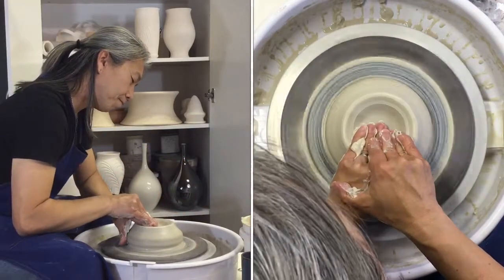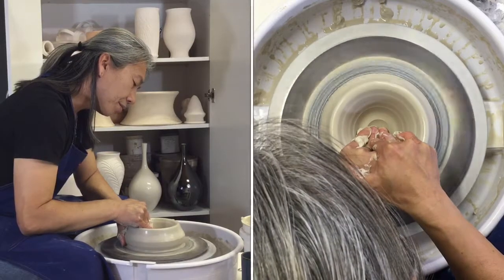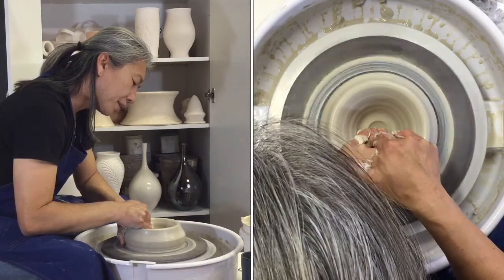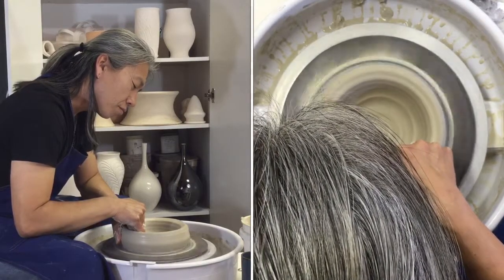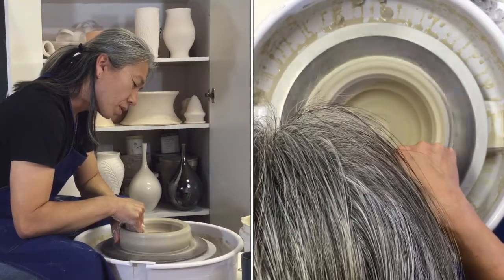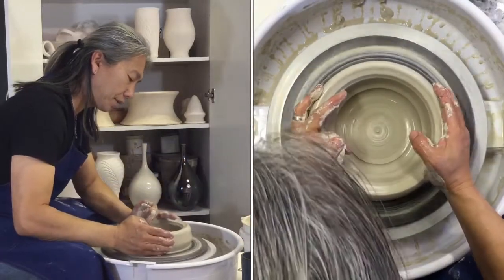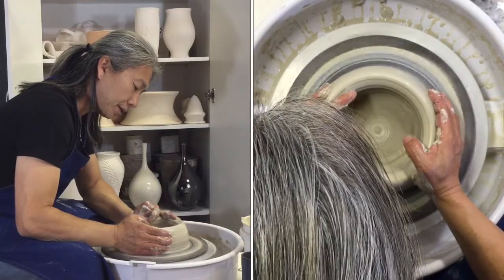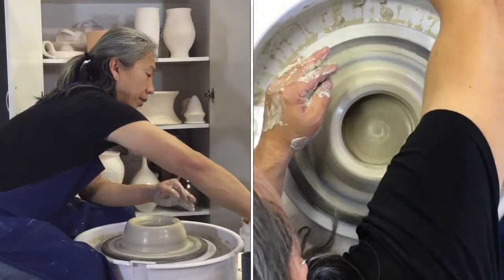Drill. You don't need much of a base — I'm going to leave a bare minimum amount of clay, so there's virtually none. But there's a tiny bit to keep the clay circular. I'm going to squeeze in, and then I'm ready to pull.